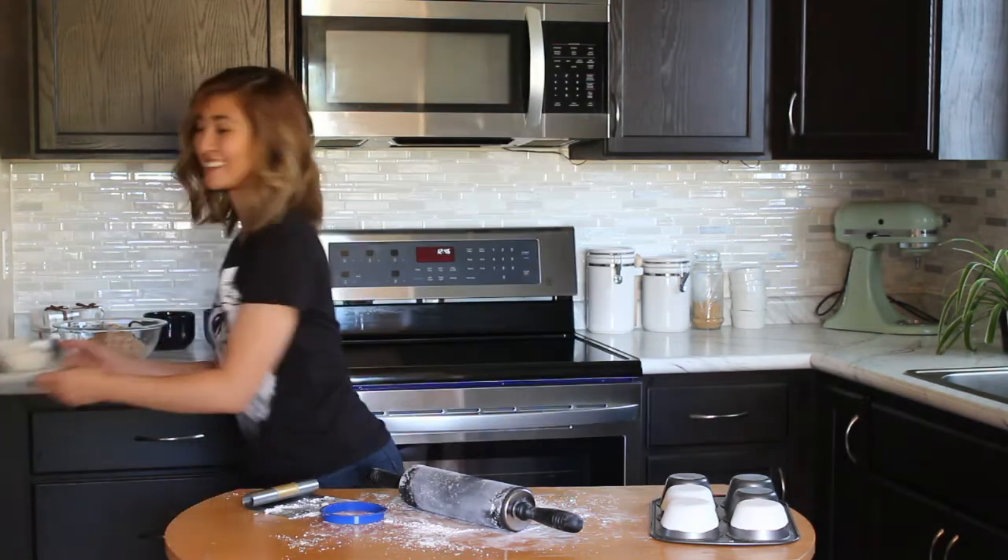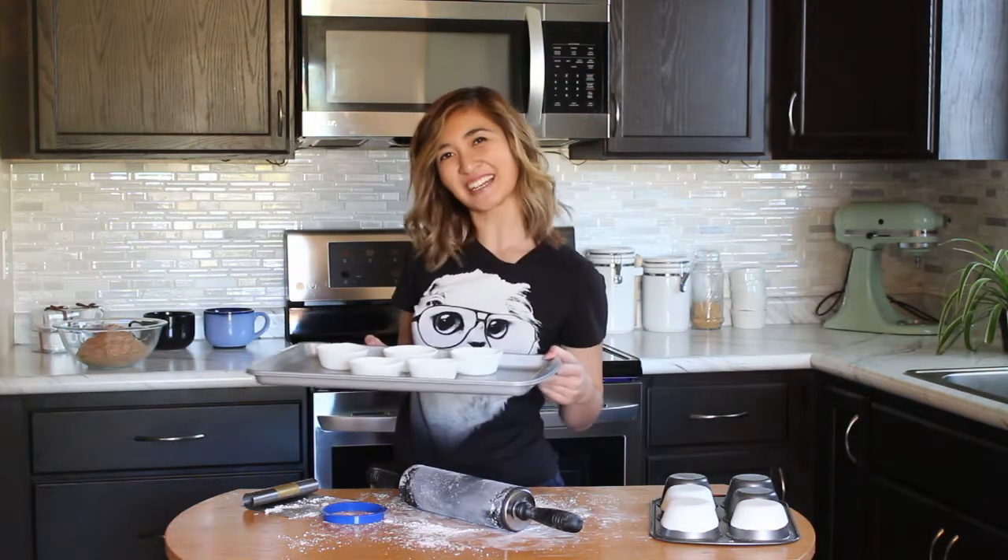Let that harden overnight — just kidding! I already made some ahead of time, but you do have to wait overnight.